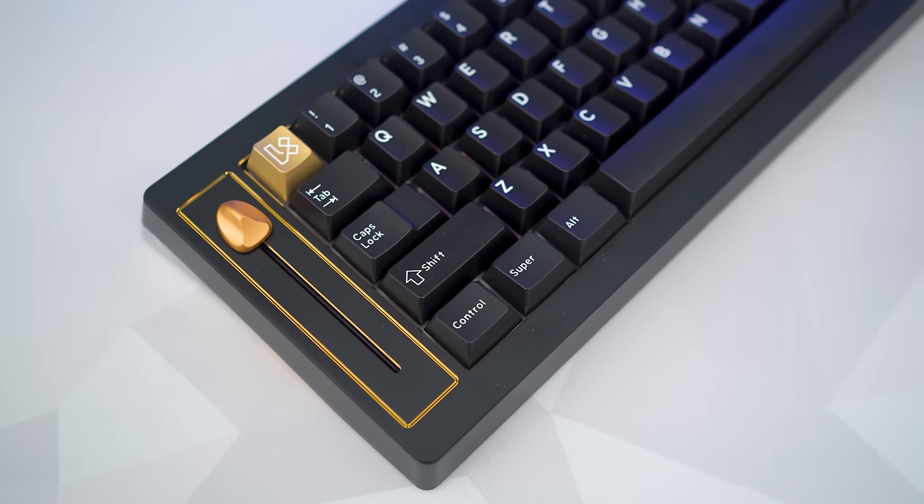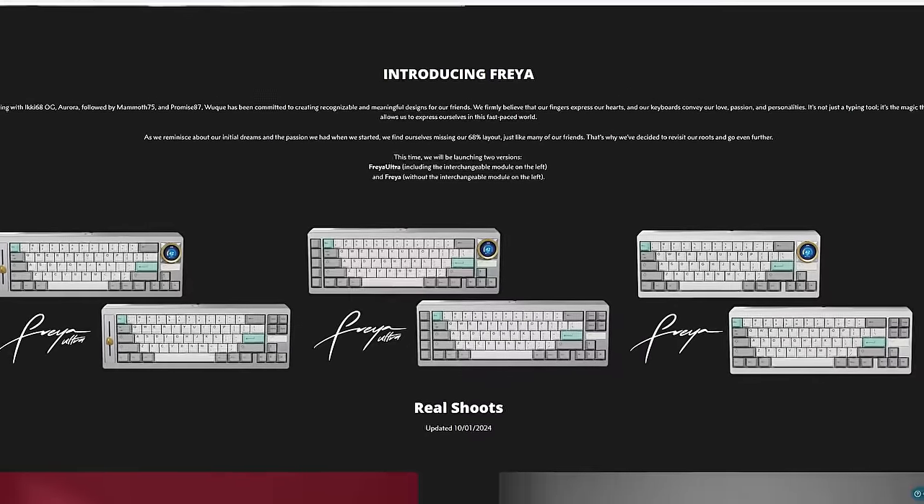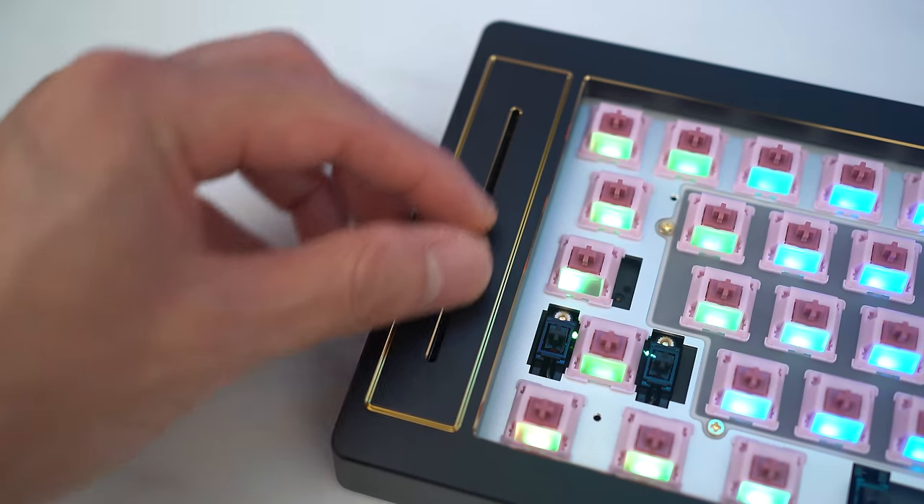It's been a minute since Wuche Studio launched a new product, but now I know why. They took their sweet time to make sure their next keyboard is going to arrive and make a splash. The specific version I have is the Freya Ultra. Not only is it one of the best all-rounders in the custom mech space in this price category, it's also very adaptable. This thing could take on so many different options to truly custom-tailor your keyboarding experience — and it's only January.